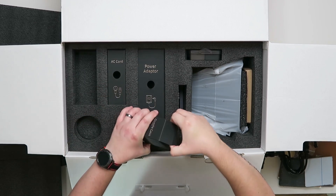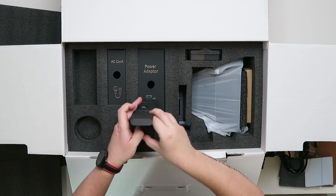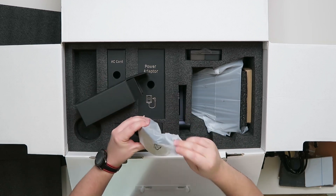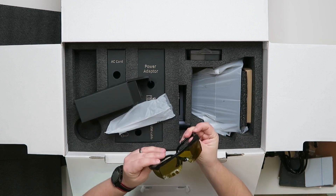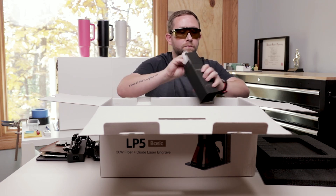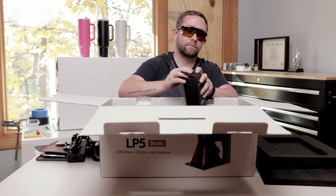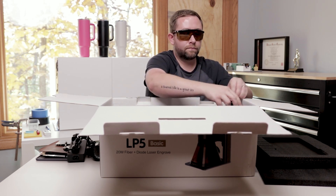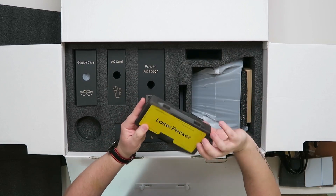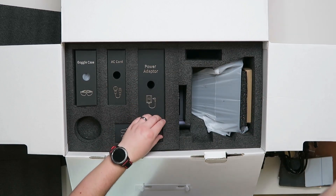Goggles — these weren't put up right. A bunch of screws and various parts.